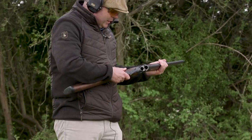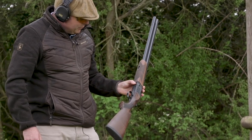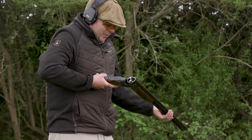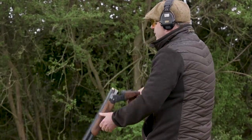Being made out of aluminium, the forend takes some of that weight out of the front end as well, which is really great. Overall, a gun that's six pounds — it shoots very nicely with 28 gram cartridges with very little recoil.